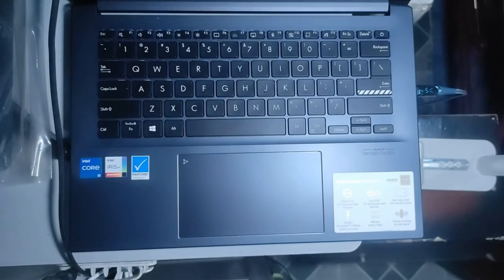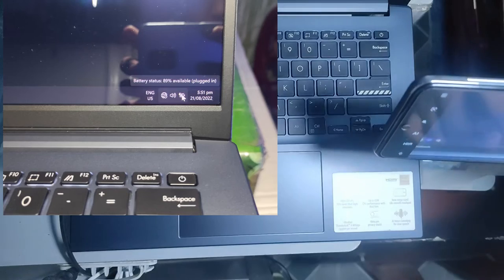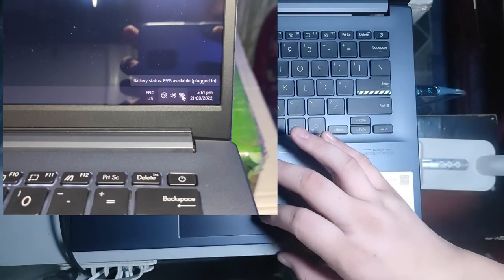So ASUS, if you're watching this, please try to be more precise on your promotional product information to avoid these confusions in the future. We're now at the 90-minute mark and it is at 89%. We can now see where the charging starts to slow down, but it's still faster than the default charger. Pretty awesome.